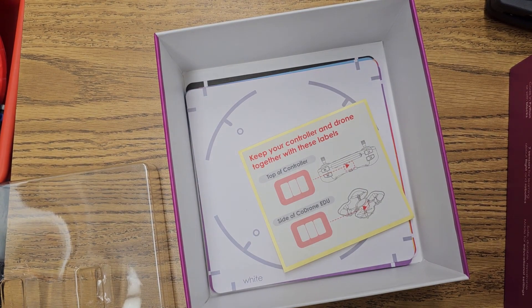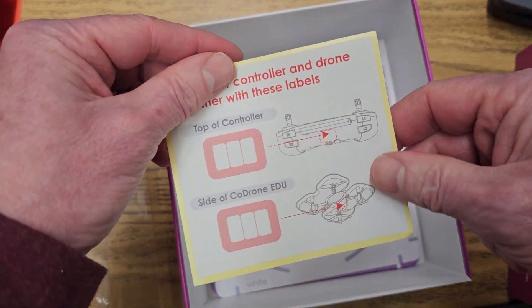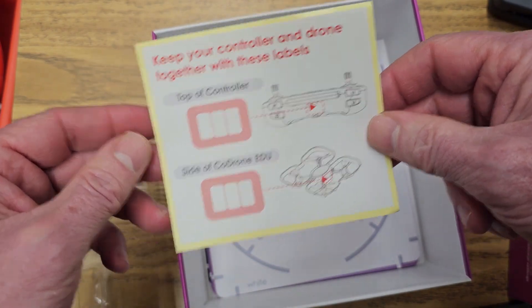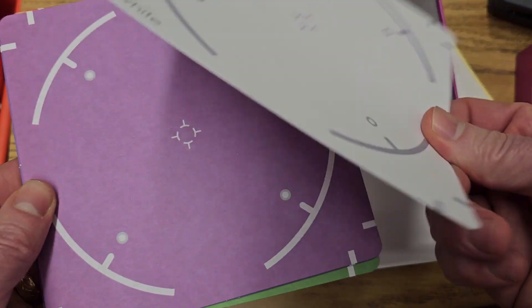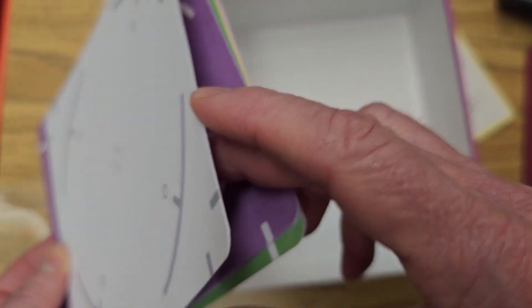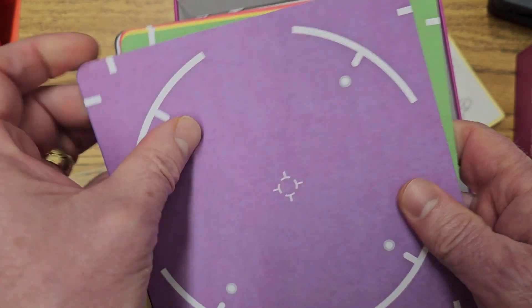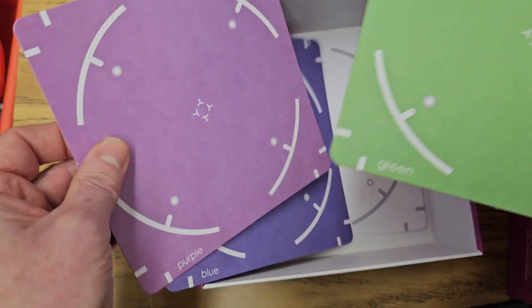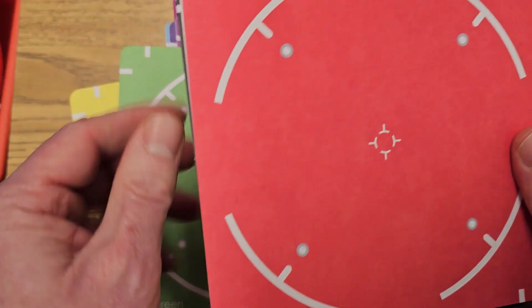Taking out the last part of the plastic, you can see you have some labels in case you want to label your controller and your drone — maybe if you have quite a few of them. It also comes with some colored pieces that almost look like a thin type of cardboard. You have your white, purple, green, yellow — quite a few different colors here.